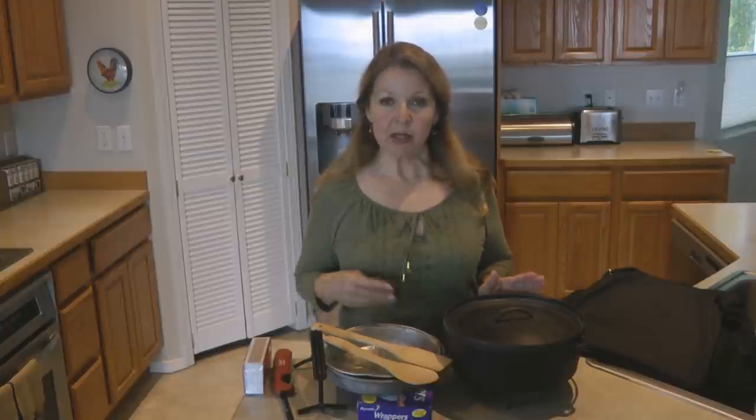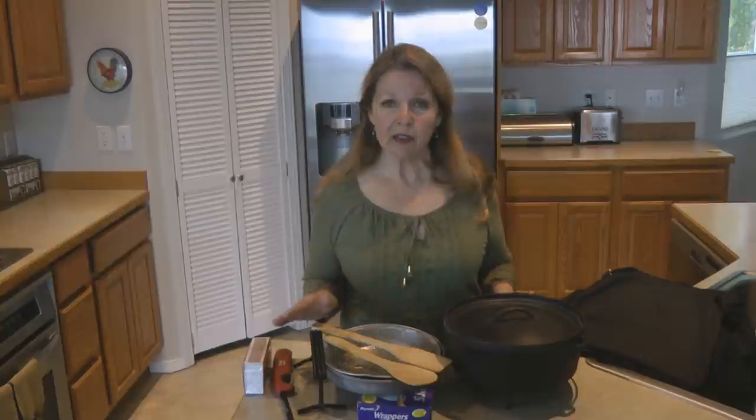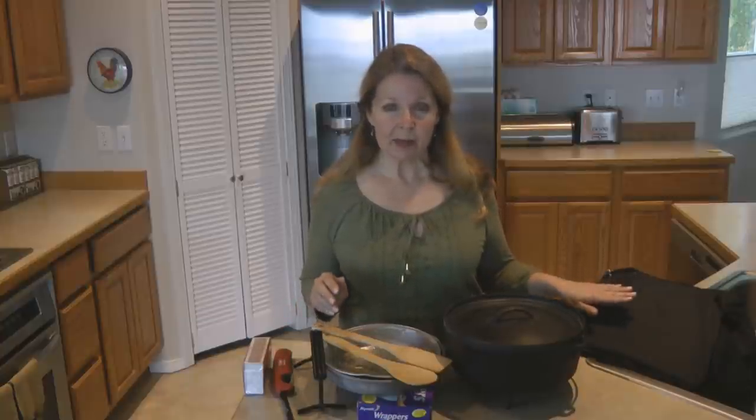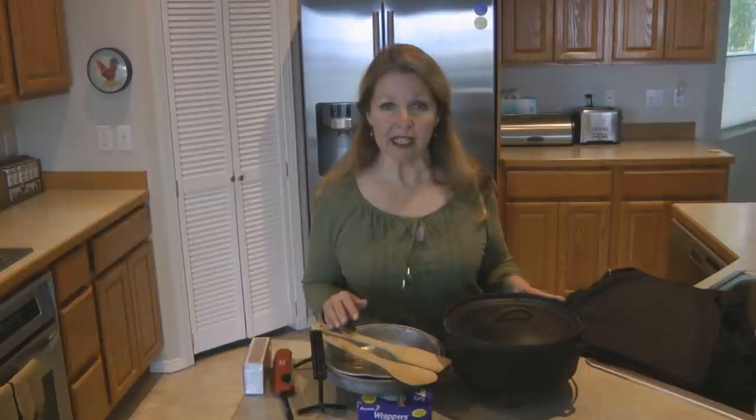Hi, it's Alaska Granny. If you enjoy cooking with your cast iron dutch oven, put together a cast iron dutch oven cooking set. It's good for grab and go, whether you're going camping, out to the fire pit, or in an emergency when you need to do some outdoor cooking. Gather your supplies together, keep them in a tote bag, and you're ready to go.